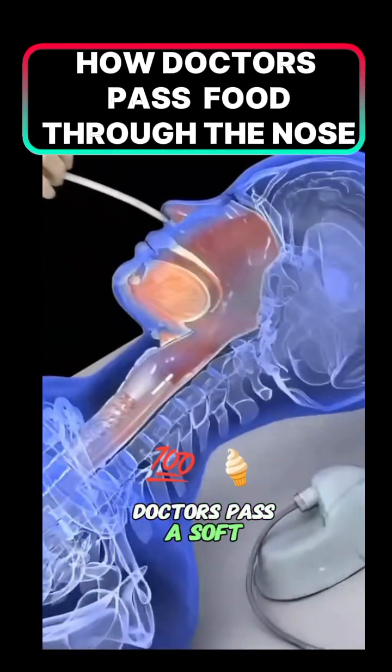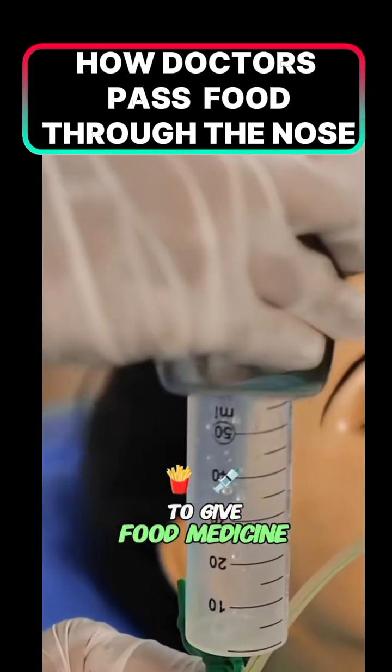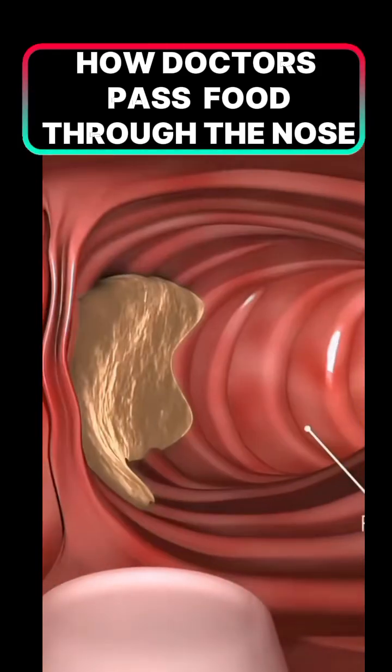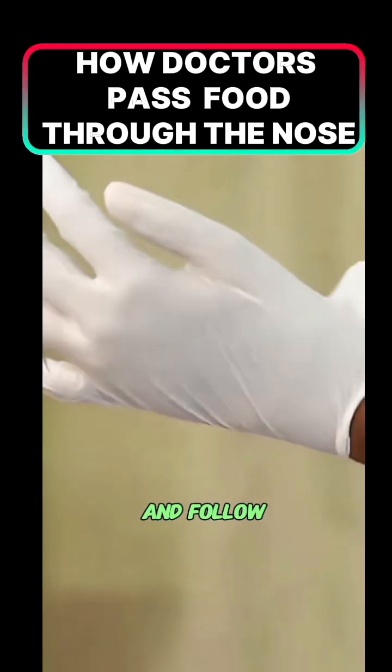Do you know how doctors pass a soft tube from your nose directly into your stomach to give food, medicine, or remove stomach contents? Watch till the end to see how an NG tube is inserted.